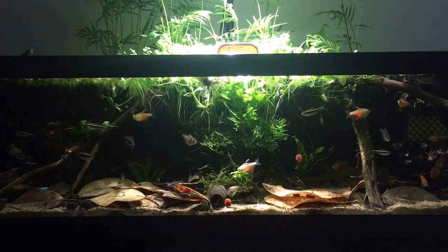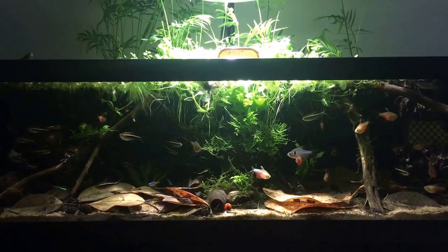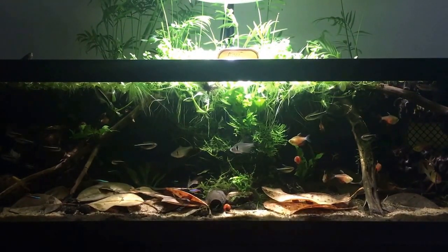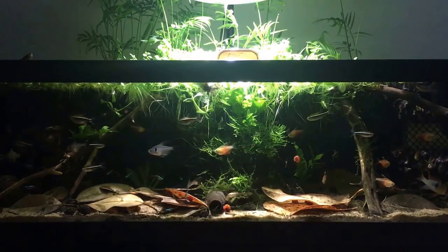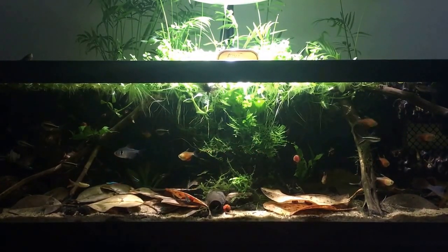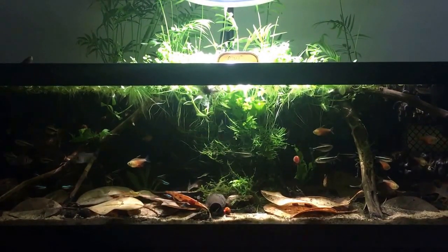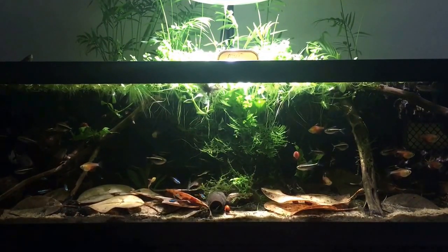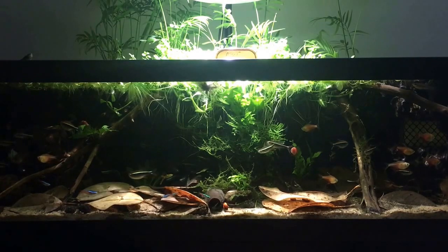The Ram in the right-hand corner is one of my favorites. I've had rams before, but this is the first time I've ever kept Neon Tetras. I've been in this hobby since I've been able to speak — literally born with a fish tank at home — and I've never had Neon Tetras until now. I don't know why it took me so long; I love them. They're such a cool little display fish and they seem to be doing really well in this setup.